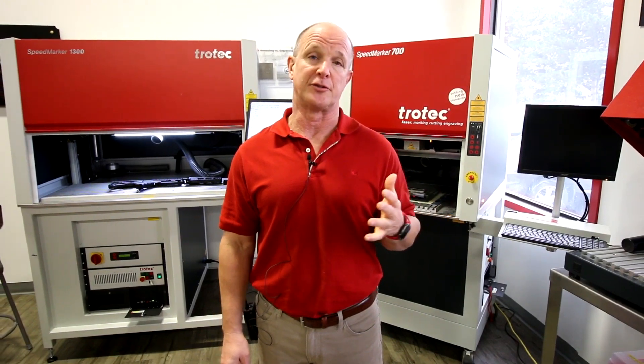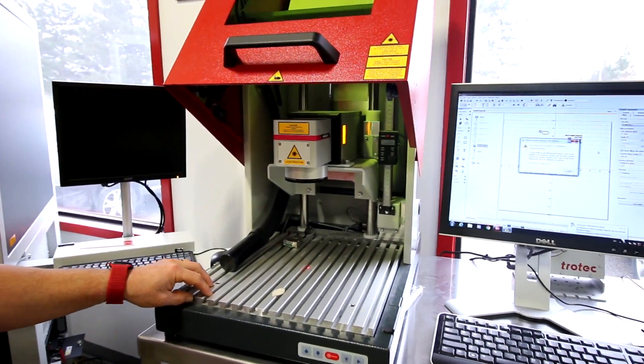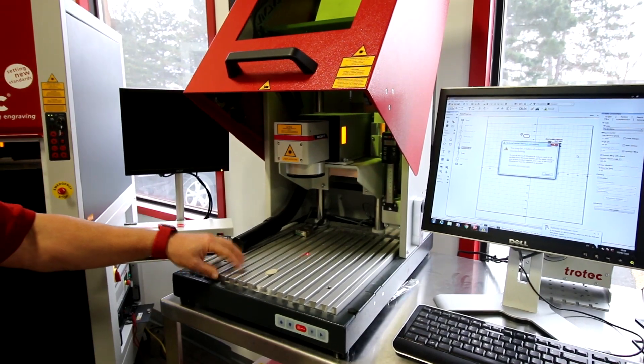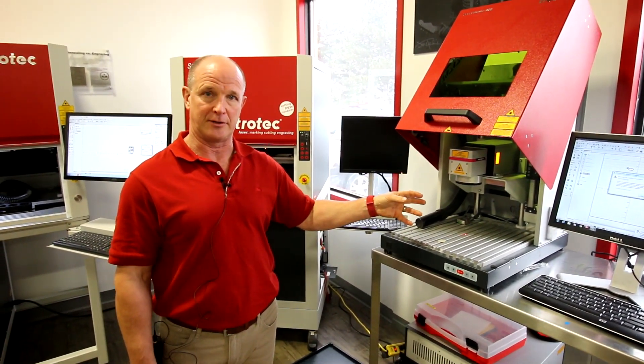When looking at the Speedmarker systems there are a couple of things to consider. One of the important things is the difference between working area versus engraving area. If we take a look at the Speedmarker 300, you'll notice that we have a T-slot table that's basically about 13 inches by 13 inches. That's the actual working area — the size of the piece that we can place in here. The engraving area itself is controlled by the lens that we're working with, and different lenses will give us different engraving areas.